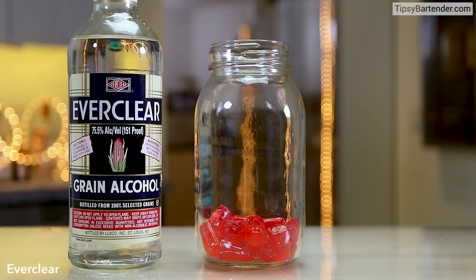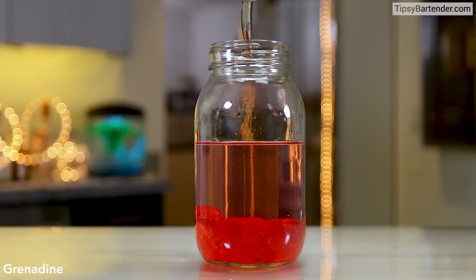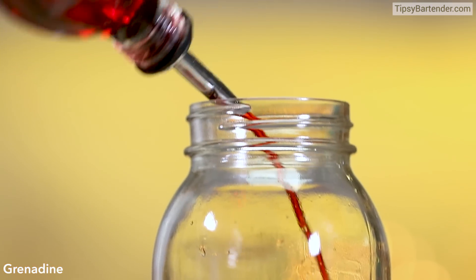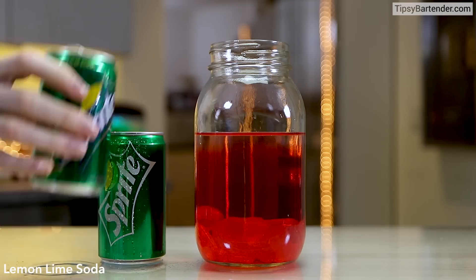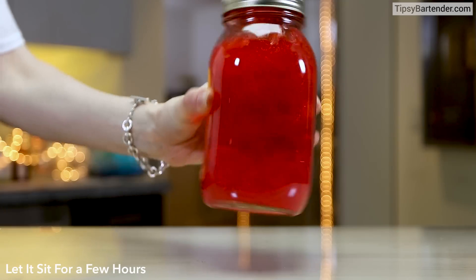So get some cherry Jolly Ranchers, or any flavor you like. Add some Everclear to it — we pack it with Everclear. A little bit of grenadine. Beautiful. Some Sprite — lemon-lime soda. Let me not say Sprite or 7-Up.